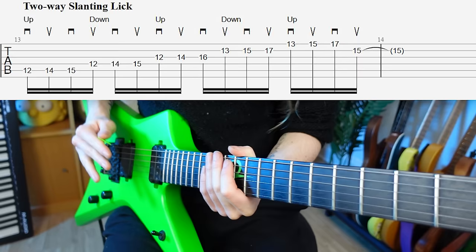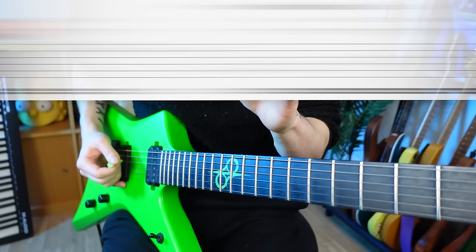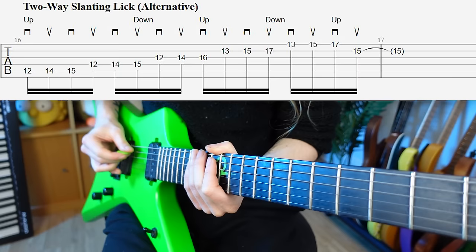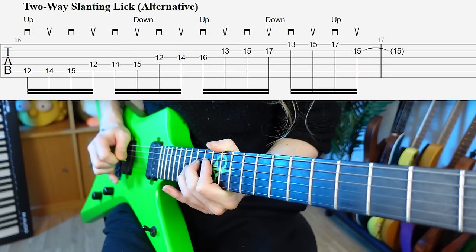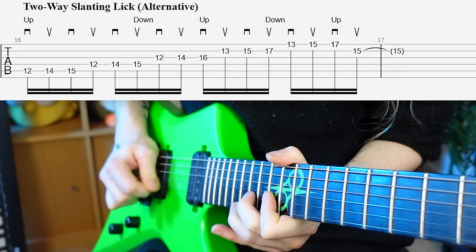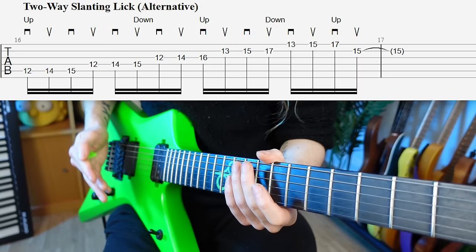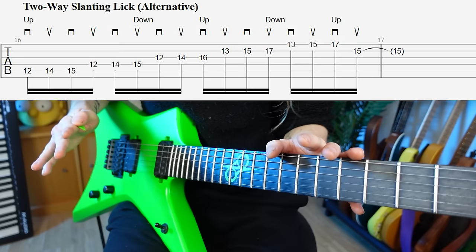This takes a hell of a lot of coordination at first, so make sure you practice it on a left-hand pattern that you're extremely comfortable with and don't have to think about, so you can put all of your focus into your picking hand. There is actually an alternative way to do this — you can change your slant at the last possible moment, maintaining it going into the next string, but switching slant on the last note of that string. That version is definitely harder to coordinate at first, but I'd recommend playing around with both versions and seeing what suits you best.